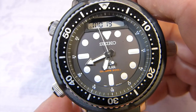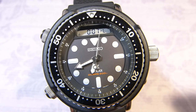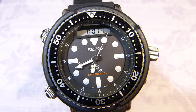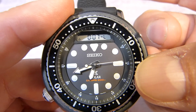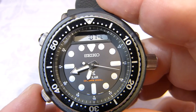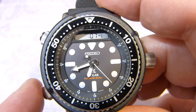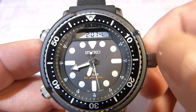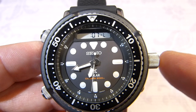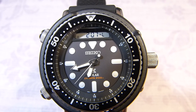The second mode is called local time, so you could use this as a second world time feature. To adjust it is pretty much like adjusting the home time — pull the crown out and you have the option to change the hours or the minutes with a press of button A. Using the crown you can advance the time, and once you have it set how you like, just push the crown and it returns back.